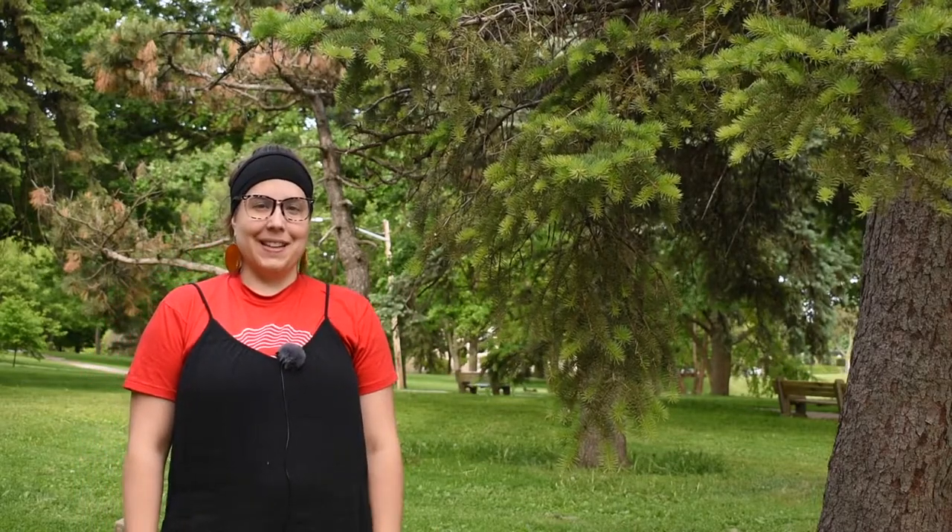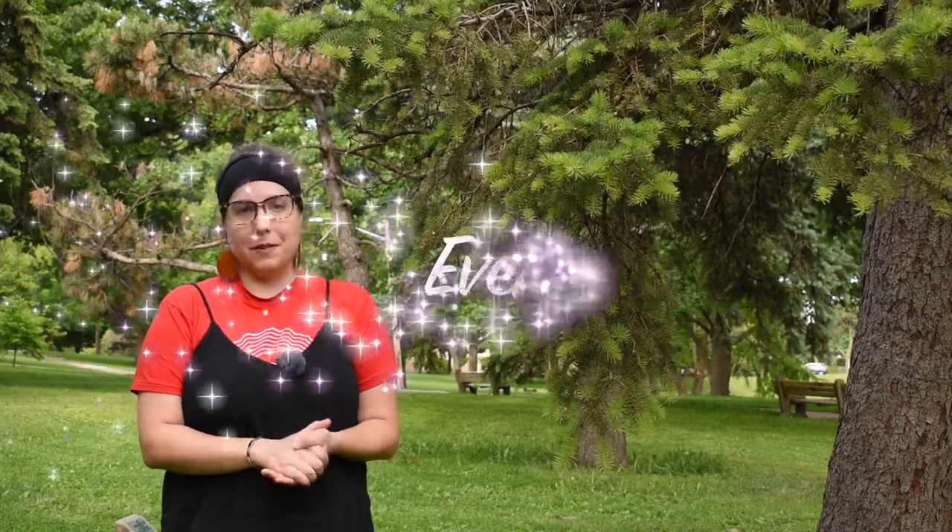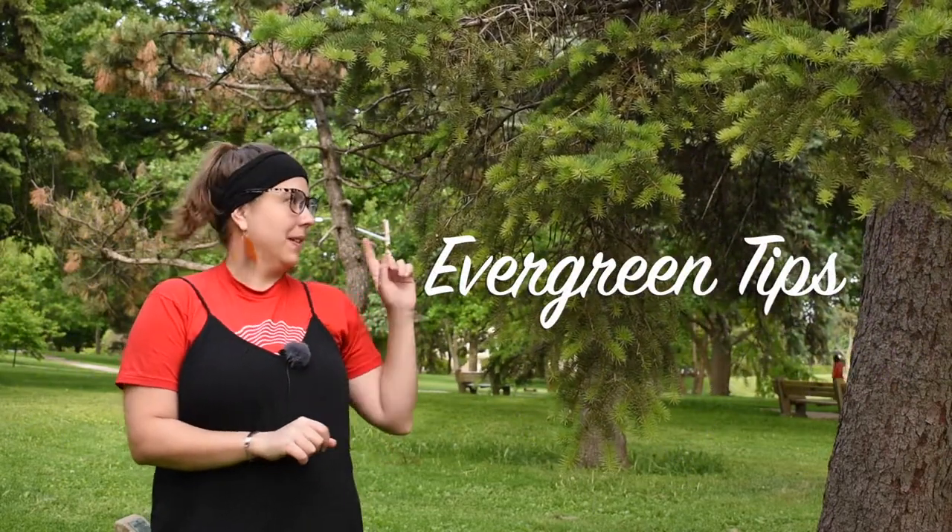Hello, this is Maria from Four Season Foraging, and today I want to talk to you about evergreen tips, specifically focusing on spruce tips.